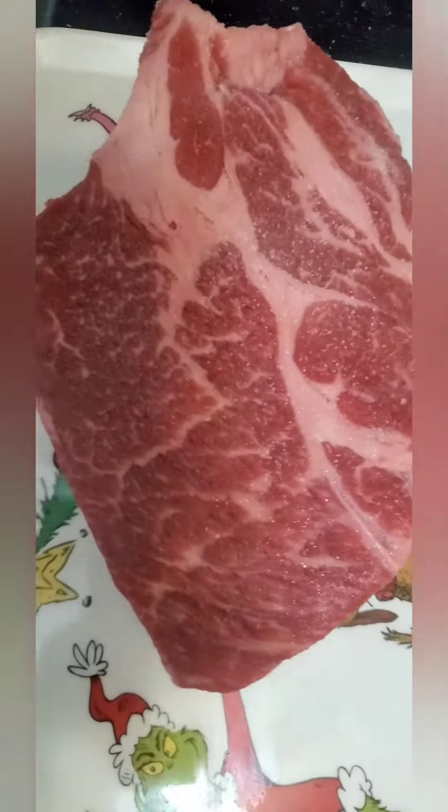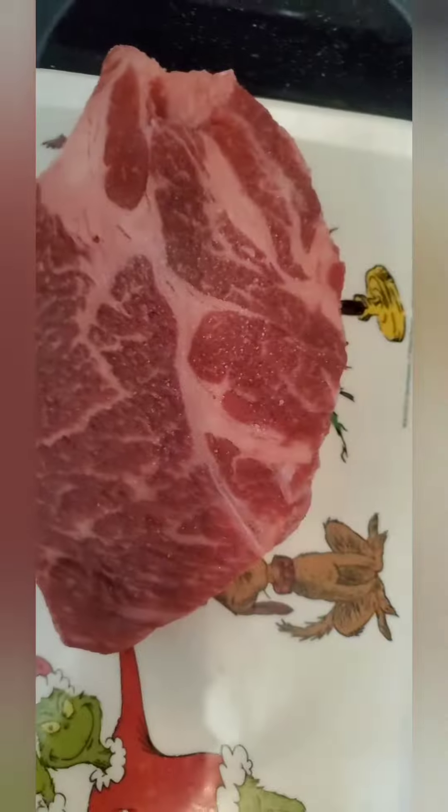The wife wants barbecue beef tomorrow, so I got a chuck roast and I'm gonna dry brine it tonight and make it tomorrow. It may not look like a lot but I'm not trying to overdo it — that'll draw the moisture out plenty overnight.